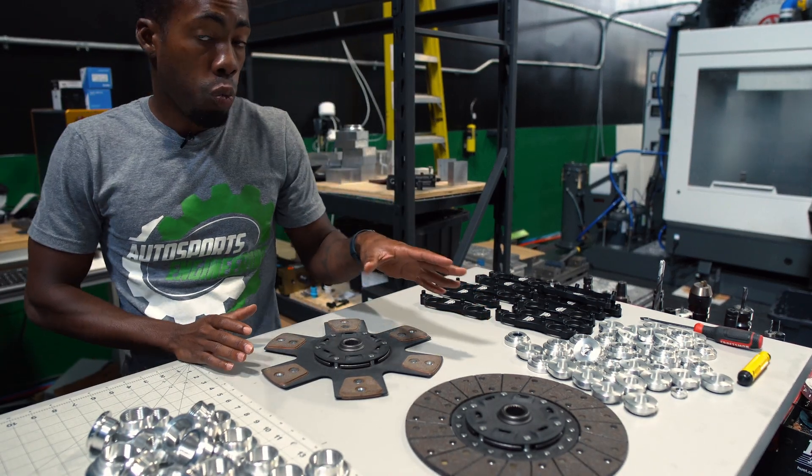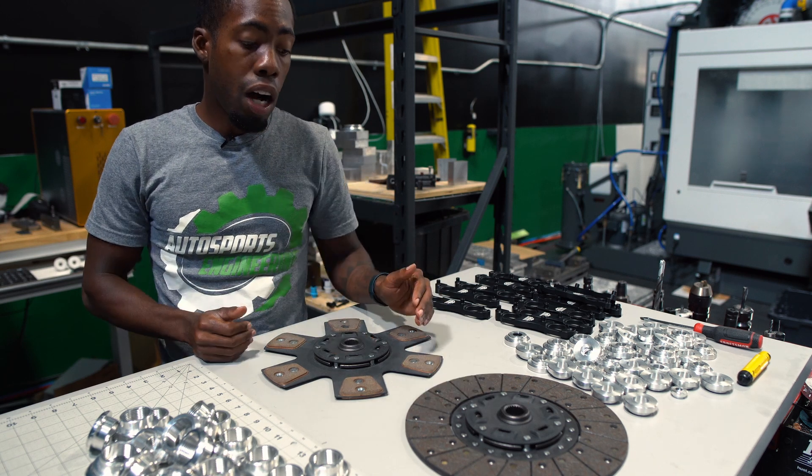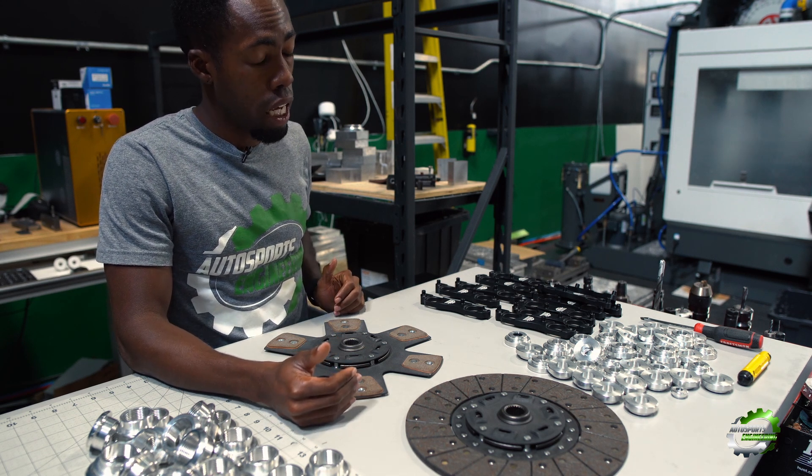Here we have our LSX, LS1, and LS2 hybrid clutch discs. These clutch discs allow you to run the CD09 transmission with any LS series engine, mainly LS1, LS2, and LSX.